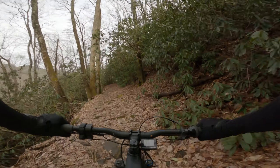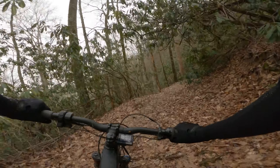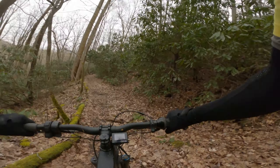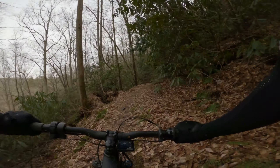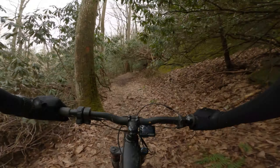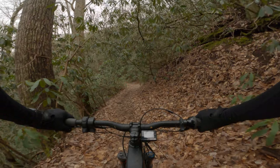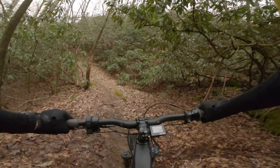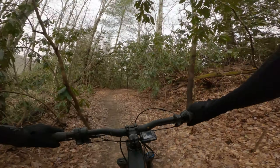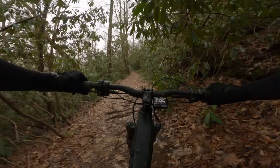Right along the edge here, pretty good drop-off on my left. Gooey. Usually you can just lean over and rail the corners but not today — it's not really firm footing. Up here there's a big mucky spring that comes out of the ground. I'm feeling my tires slip out a little if I lean over and try to get a big bite on the trail, so we'll just take the corners easy here.